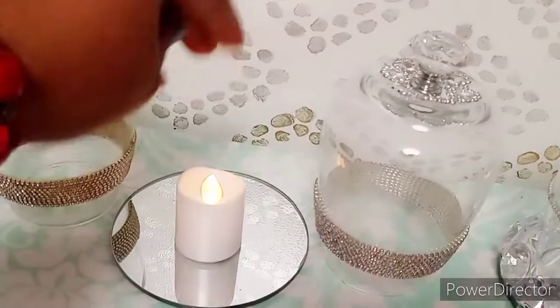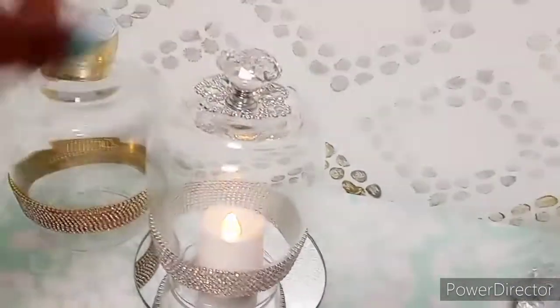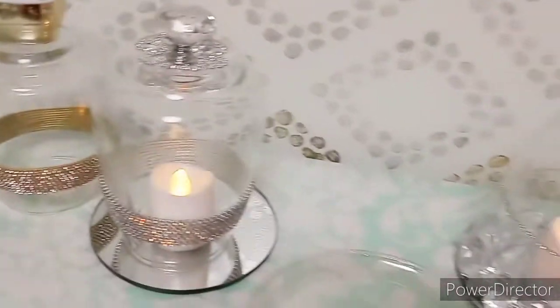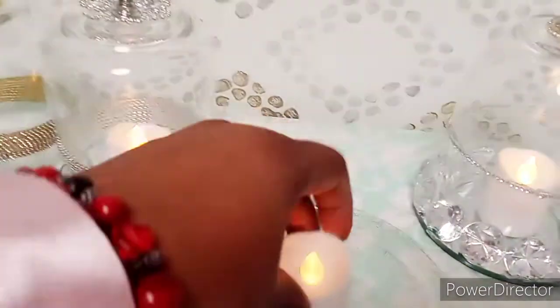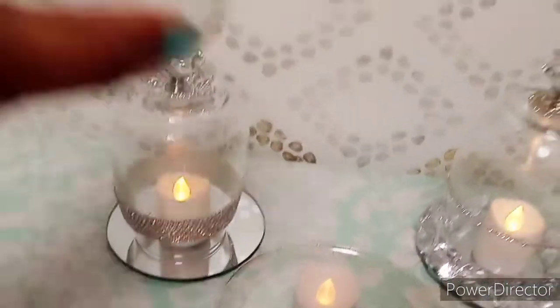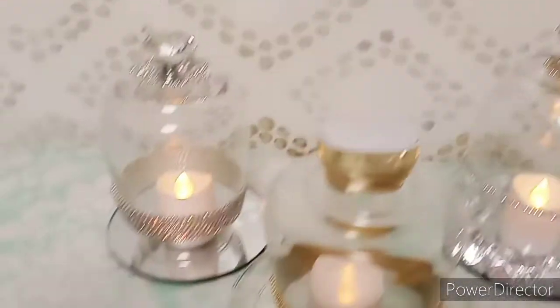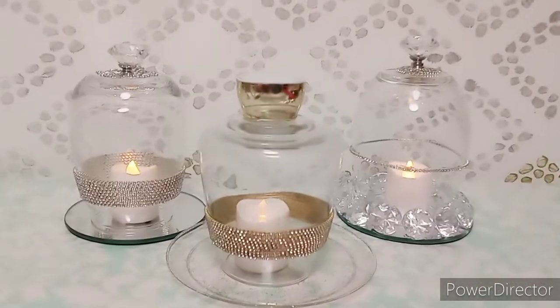These DIYs are so simple, beautiful, glamorous, and so versatile. You can dress them up, you can dress them down, and play around with the types of things that you use to embellish them. Obviously you can't use a real candle because it needs oxygen, so these are just some flameless candles that I have lying around the house. I just love how glamorous these are.